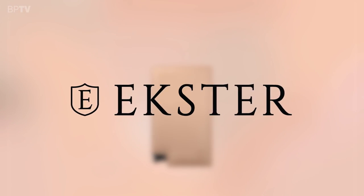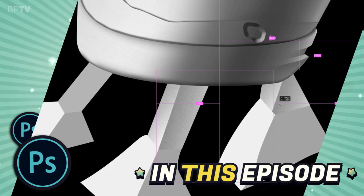This episode was made possible by Ekster. In this episode of Realistified.